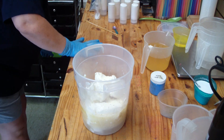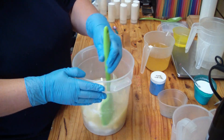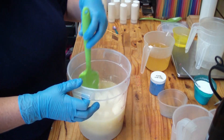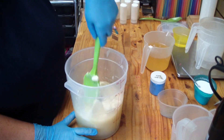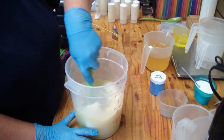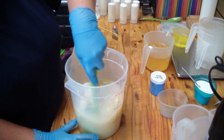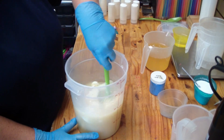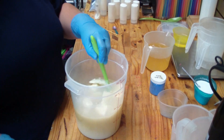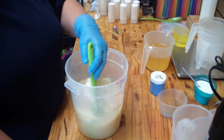Hi guys, Jen here. I am making an ocean-themed soap — you guys have seen me make this many times — and it's going to be scented in celestial waters. I'm using my hot lye water to melt my hard oils, and then we've got our liquid oils over here in the back. We'll get them blended up in a minute; it's got our additives in there already.